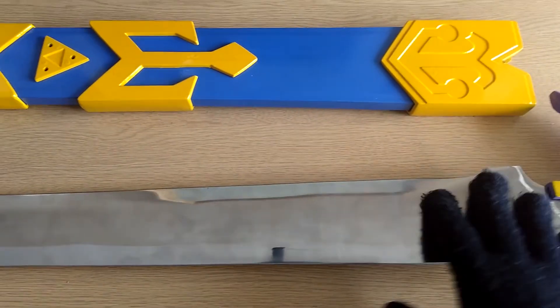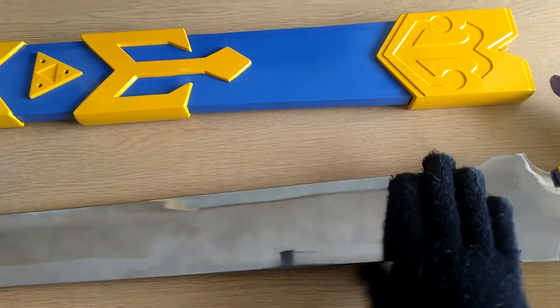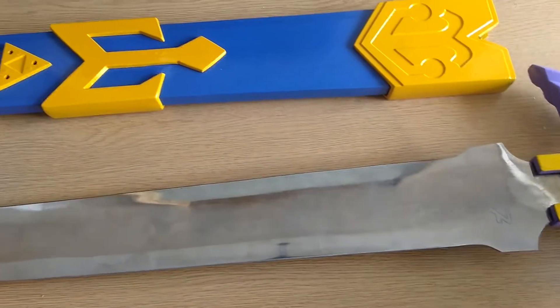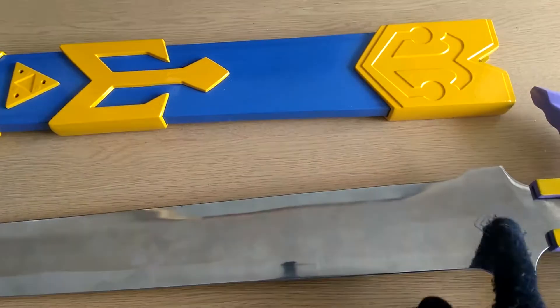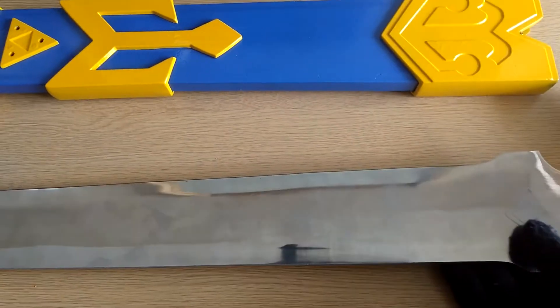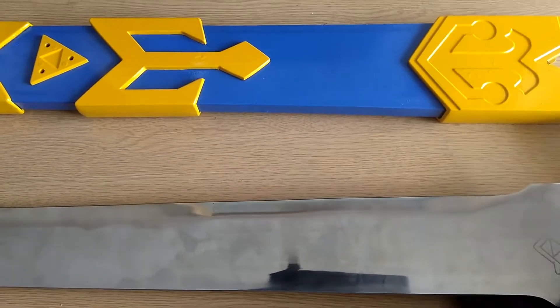Now I'll go on to the blade. The blade itself is around 28 inches long, and the entire thing is like 40 inches long — I'll put the dimensions in the description. The sword has a mirror finish and it's 420 carbon steel — I'll probably put that in the description too.